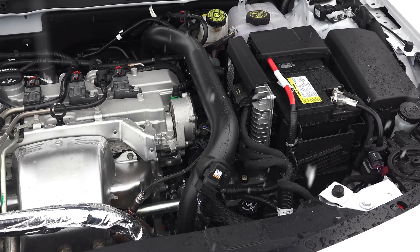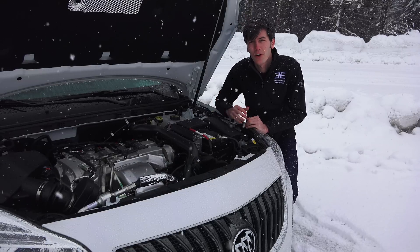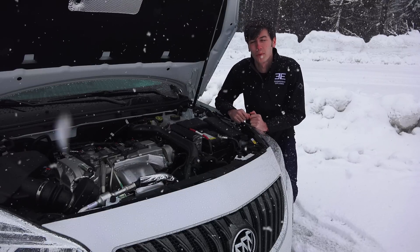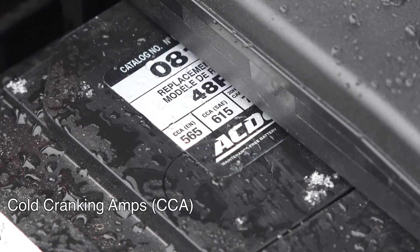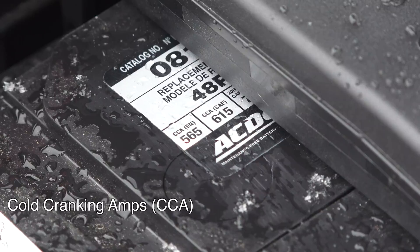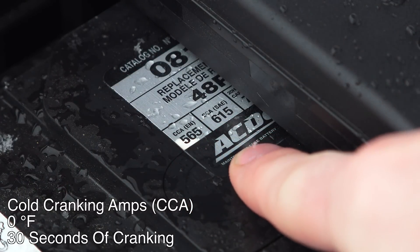Let's go ahead and get into our six topics. The first thing I'd like to talk about is the battery, because if your car doesn't start then none of the other points really matter. Batteries come with a cold cranking amps rating, or CCA — this is the amount of amps a battery can deliver while at a temperature of 0 degrees Fahrenheit for a duration of 30 seconds.